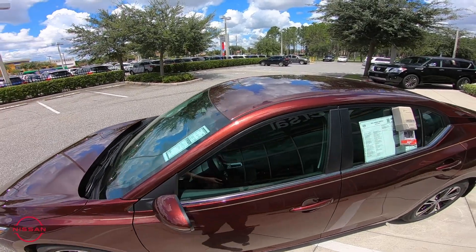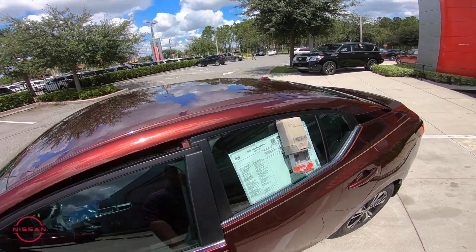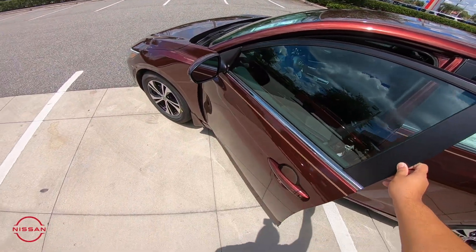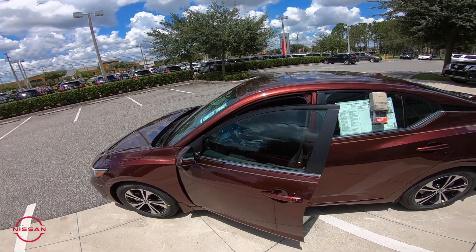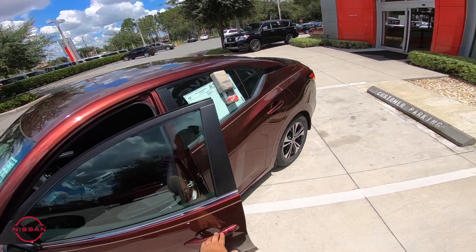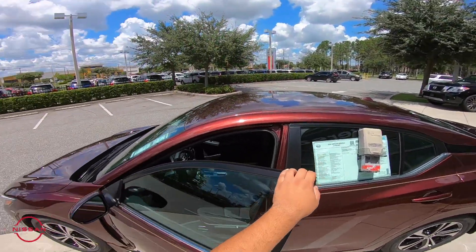Now look at the side — you also have the LED side markers. We're gonna have keyless entry and you'll notice a little button right here. That'll allow you to keep your key in your pocket, in your bag, backpack, whatever it may be, and open the door, lock the door, whatever you have to do without having to take it out.